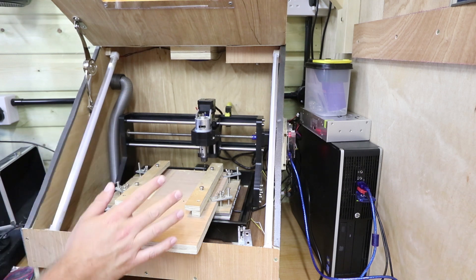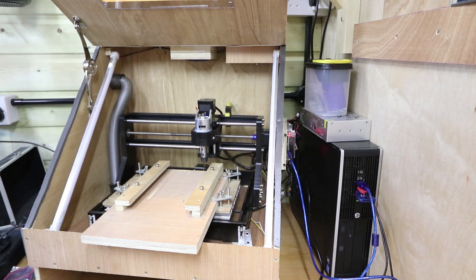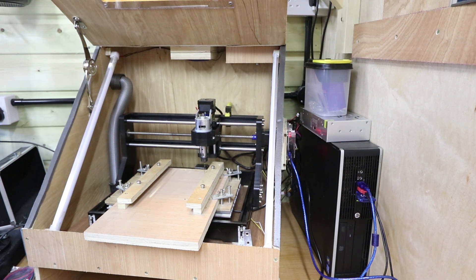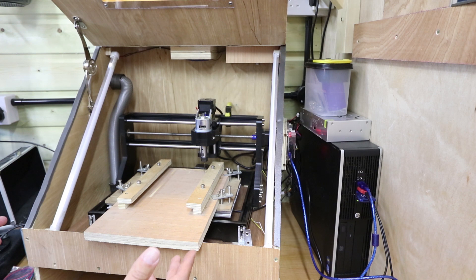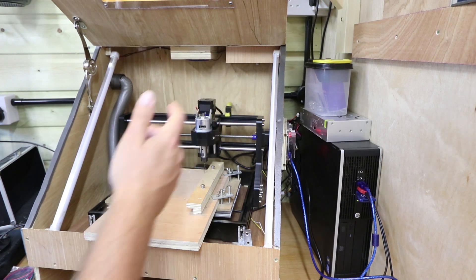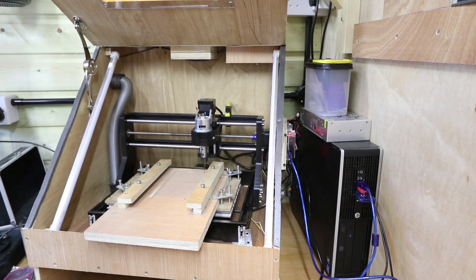We're going to do a simple test of sending it to the left by 10mm — that's moving the X axis by 10mm. You'll notice that went the wrong way. We're going to try the Y axis as well and send that forward. So it looks like all of the axes need to be reversed. That's simple enough to correct in the GRBL settings but that's something for another time. For now this wraps up what we wanted for this video — making sure the new board is connected and it all works.